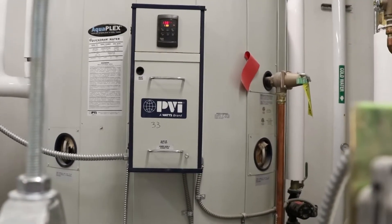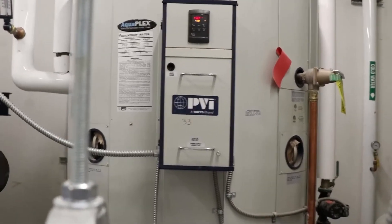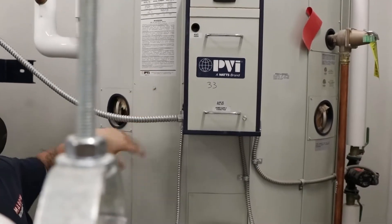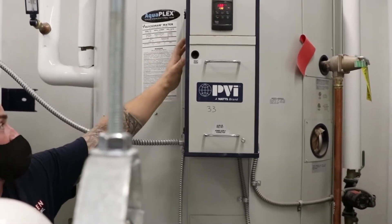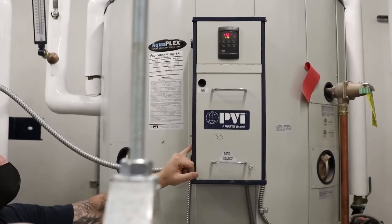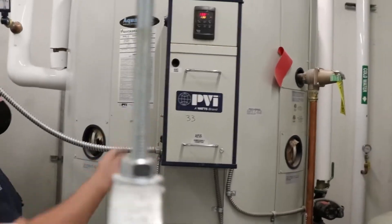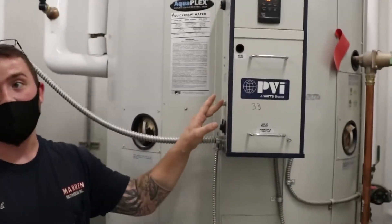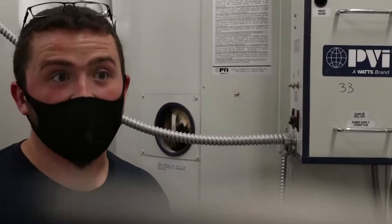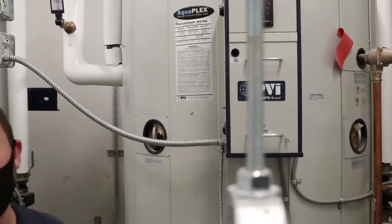The other safety that can trip — I showed you the manual reset high limit — the other is the low water cutoff. If at any point that probe doesn't sense water, it's a probe threaded into the tank in the control panel, connected to a circuit board. If it trips, you will have to press reset right here — ELWCO, electronic low water cutoff reset. You'll have to press that button and that will correct that condition. If there's still a low water condition, of course it won't let you reset it.